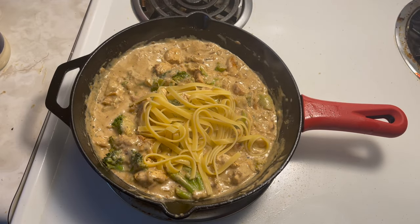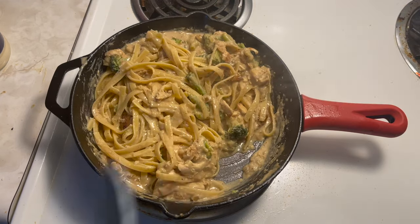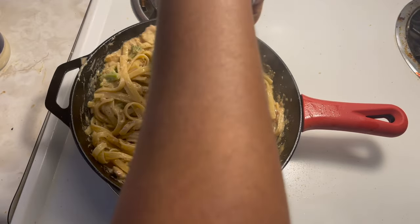Now it's time to add the noodles — I used Barilla noodles, but use whatever type you like. All you do is mix, mix, mix, and now it's time to serve!